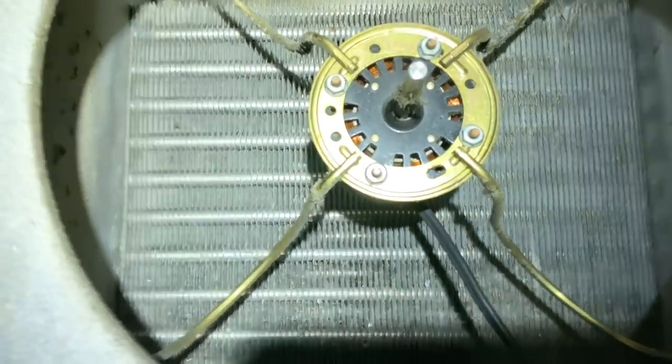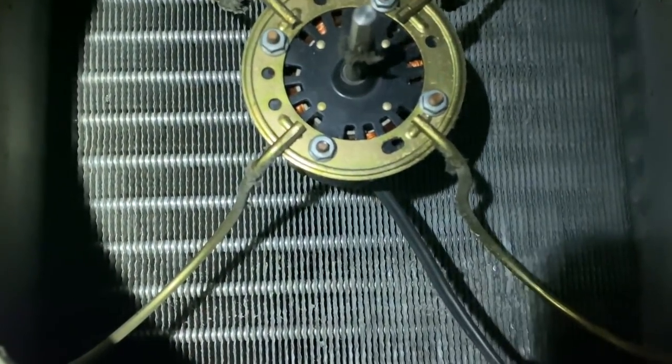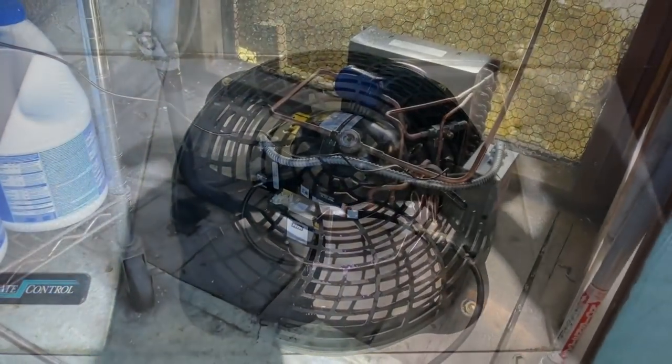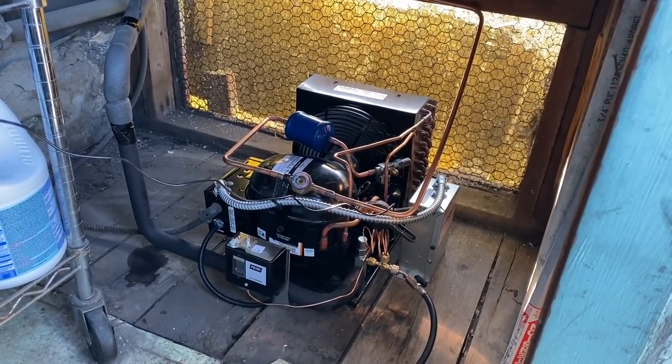There's the fan blade — it's good and dirty. I'm going to try and scrub it from both ways, from the front and from the back. I just cleaned the crap out of this thing, front and back. I did the big old scrub-a-dusky on the evap coil. I just got this thing restarted and it's cruising along.